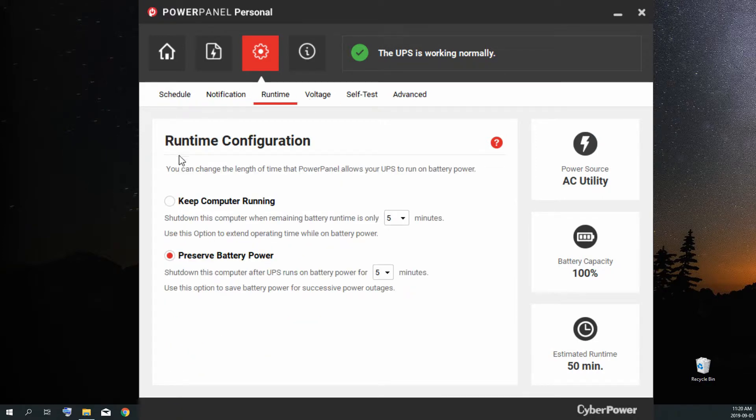In the runtime tab, you configure what happens when power goes out. You can choose to shut down the computer only when remaining battery power is between five and ten minutes — I have it at five. The next option is to preserve battery power, which shuts down the computer after the UPS has been running on battery for a set time — I have it set to five minutes. This is useful for saving battery for successive power outages, which I get quite a few of.